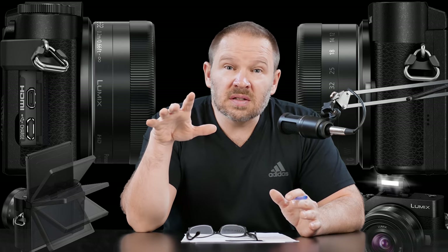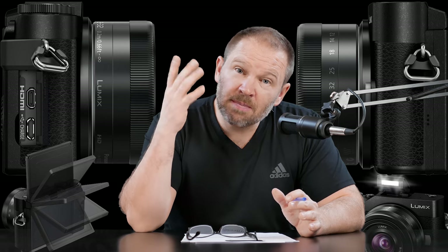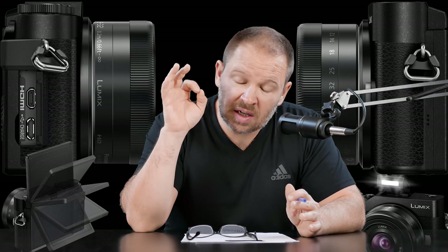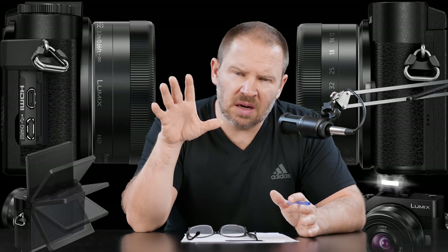The touchscreen tilting LCD — it's got a flip-up LCD, which is awesome. And then it's got Panasonic's awesome touchscreen abilities. I've said it before and I'll say it again: Panasonic touchscreen, better than anybody else.